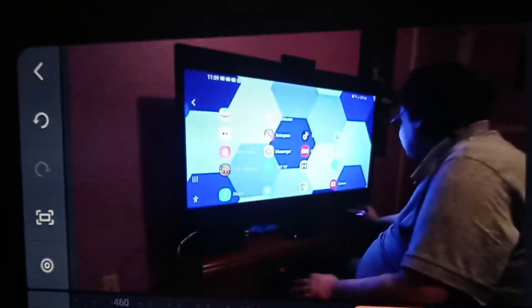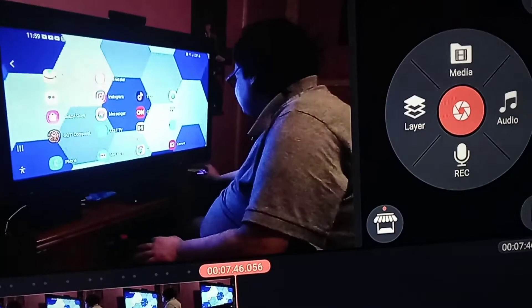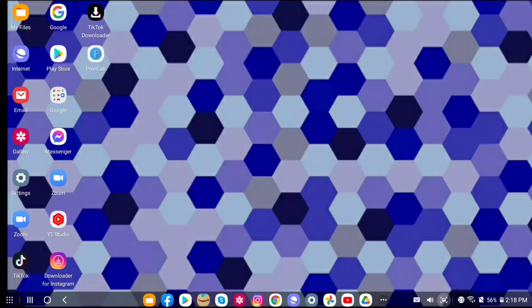I'm actually editing this video right now using mirrored mode because, for some reason, KineMaster kind of crashes in Samsung DeX. I'm also going to make a separate video on how to transfer files from my Stylo 6 to my Samsung Galaxy S10. There's my Galaxy S10 down there connected to the adapter. Here's the screenshot of Samsung DeX — I took it using the screenshot button. It kind of resembles your Windows environment. I can show you more later once I get my A20 fixed, so I can screen capture Samsung DeX.